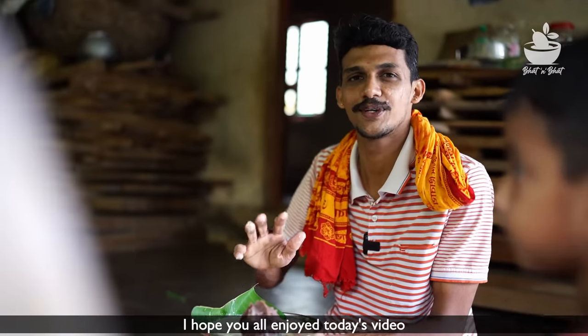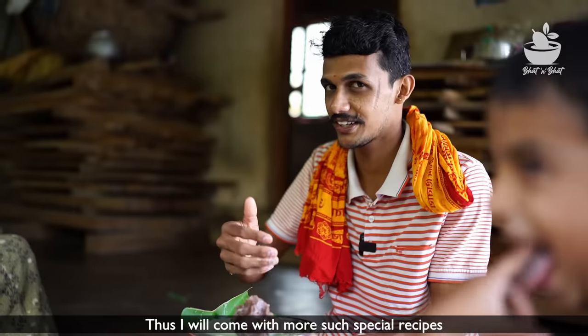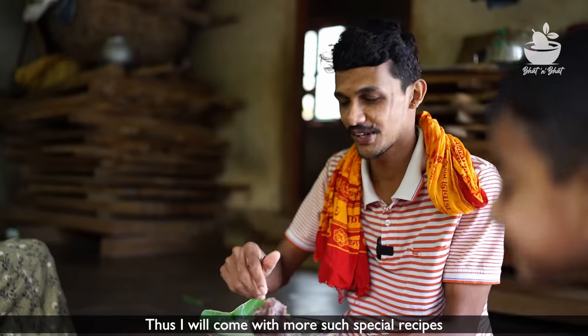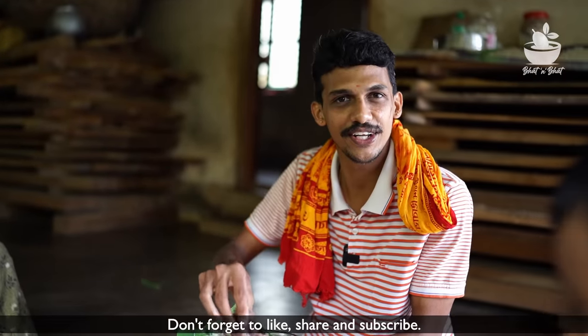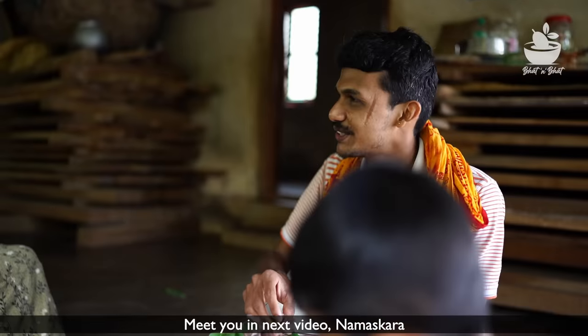I am happy with this video. If you are interested in this video, please like this channel. Please like this video. Don't forget to subscribe. Thanks for your support.